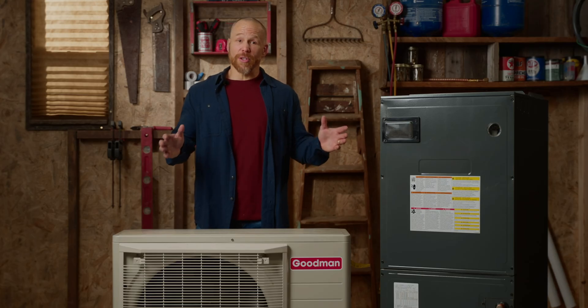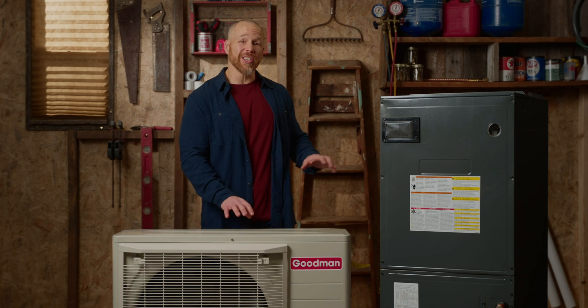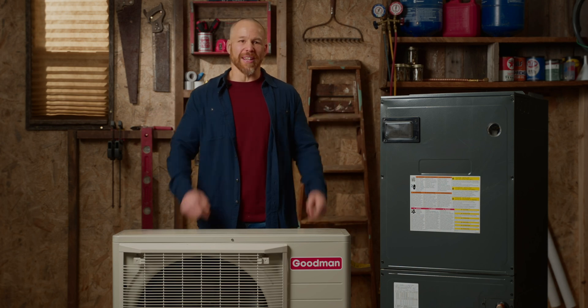So if you're in the market for a split system, head on over to IWAE.com and take a good look at this Goodman inverter system. Getting one has never been easier. Thanks for joining us. I'm John with the Cold Standard.